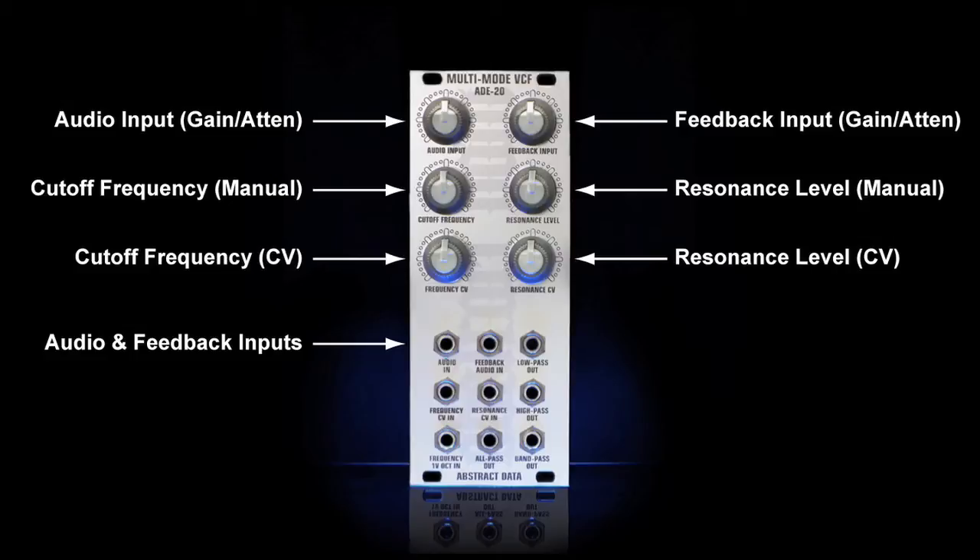The ADE20 has two signal inputs. Top left is the main audio input and in the middle of the top row you have a feedback input. In very simple terms, for a filter to self oscillate there has to be a loop where some of the output is fed back into the input, and the amount of output that is fed back is controlled by the resonance control. The ADE20 allows you to insert an external signal in parallel with that loop. The feedback insert will operate where the resonance is at zero or a hundred percent and it will operate even if there is no audio signal inserted to the main output. Running the output of one filter type back into the feedback insert while listening to the output of another filter type offers a massive potential for sounds you won't get out of any other filter.